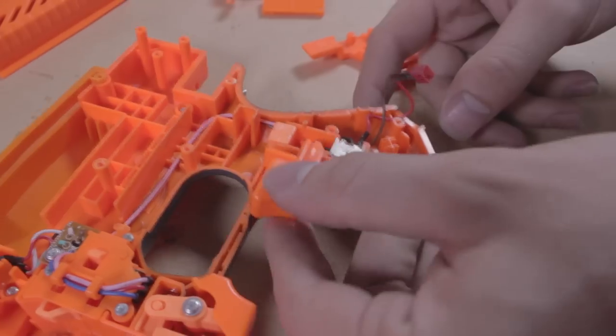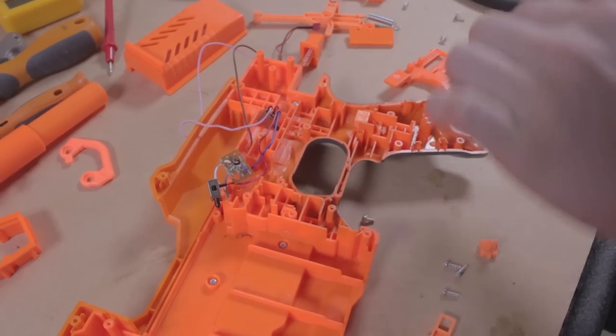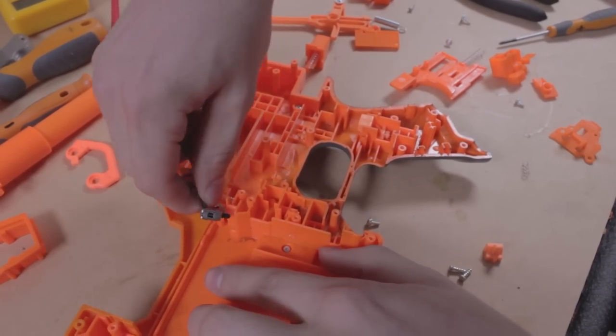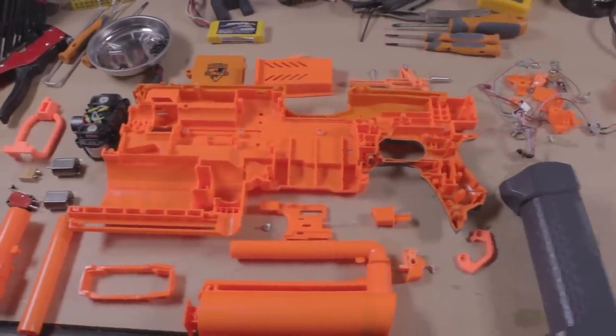You will need to keep the trigger, the rev trigger and retaining plate, the magazine catch, the door jam catch, and the retaining piece. Everything else is not needed. Hold on to the small springs though — they can be useful for other mods.